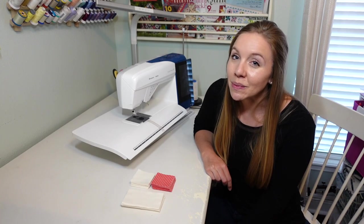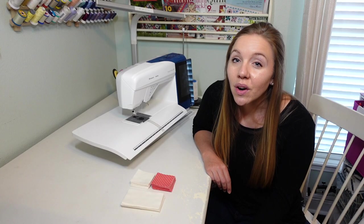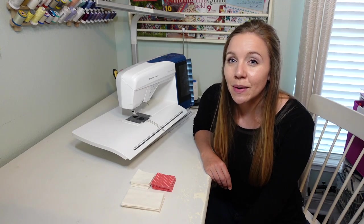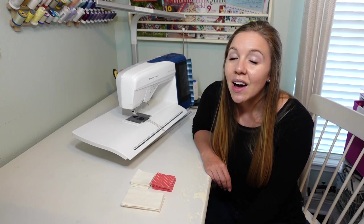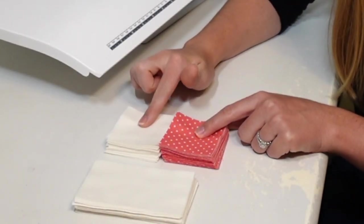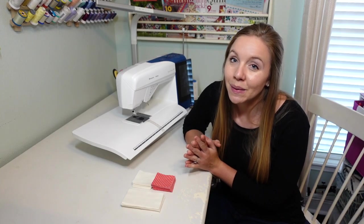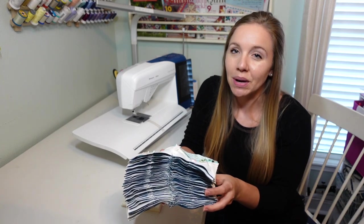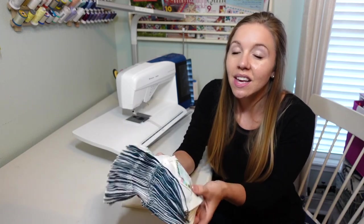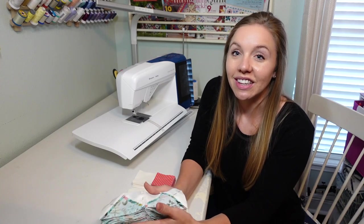Tip number three is to stack up your pieces the way that you will want them sewn together, or alternatively you can pin them together. I personally use a rule of thumb: if I'm just sewing two pieces of fabric together I will not pin, but if I need to match up seams I will pin. Here's an example of a chain sewing project where I pin the whole set all at once so I can quickly grab a piece and sew it in a chain sewing fashion later on.